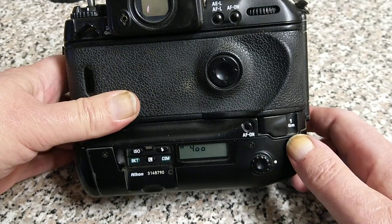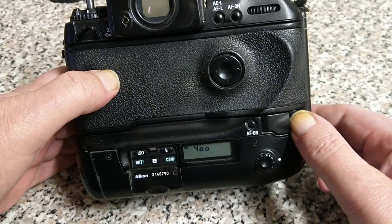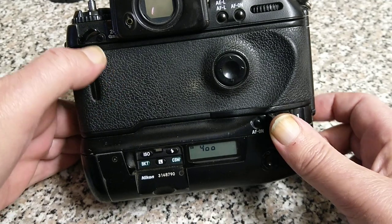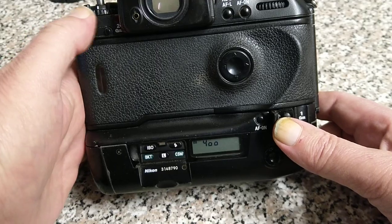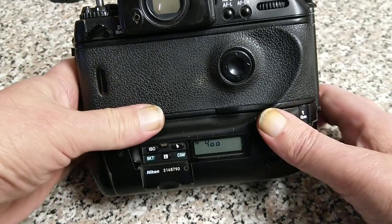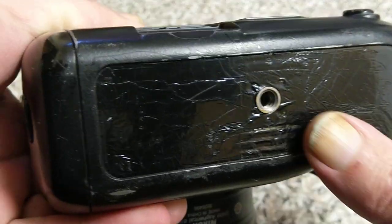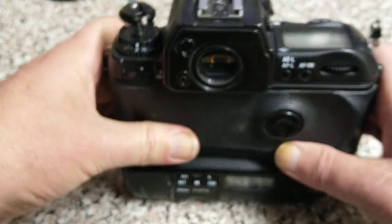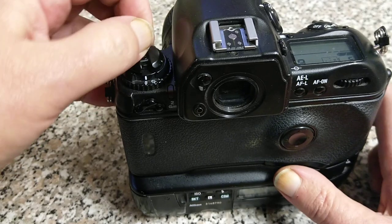To rewind the film, there's an electronic rewind — it's a two-stage process. You lift up the cover, press the button underneath, then press another one up here — both have locks on them. You can see the red light flashing to indicate rewinding. On the bottom it's well worn — just a tripod mount. It's all metal and as heavy as a tank, to be honest.